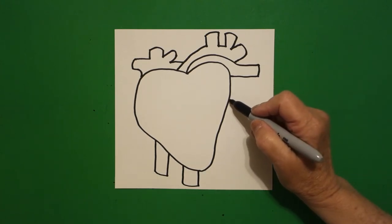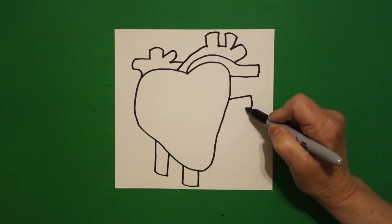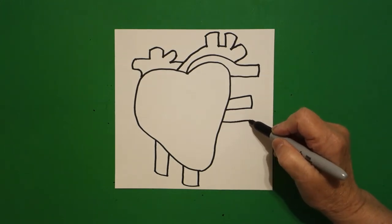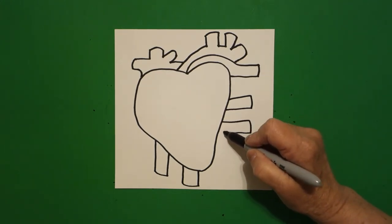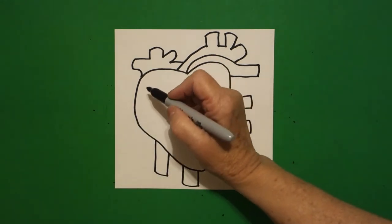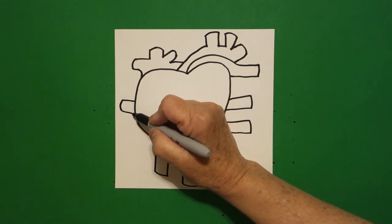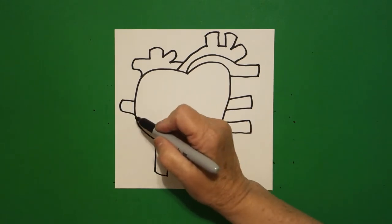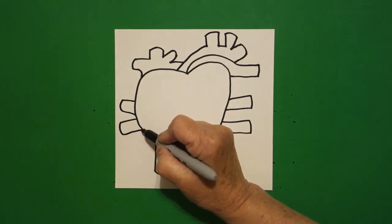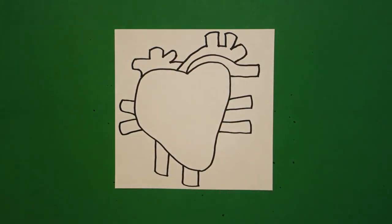Now over here on the right hand side I draw a straight line out, curve line, straight line in, connect. Come down a little bit, straight line out, curve line, straight line in, connect. Jump over, we're going to do it on this side now: straight line out, curve line, straight line in, connect, straight line out, curve line, straight line in, connect. Now we'll be labeling all of these but for right now we're just drawing.